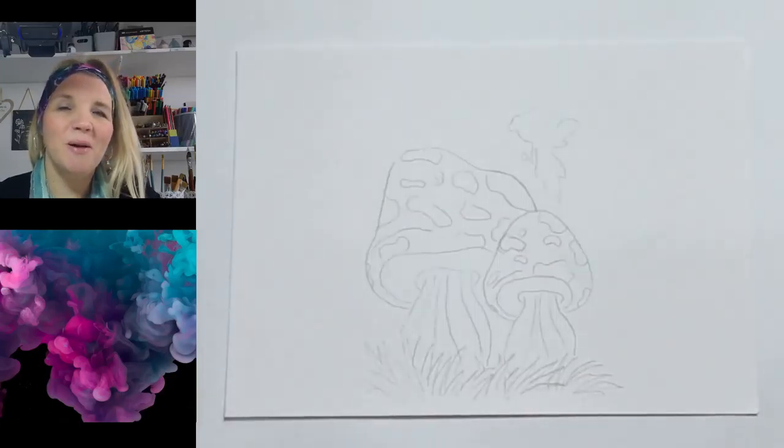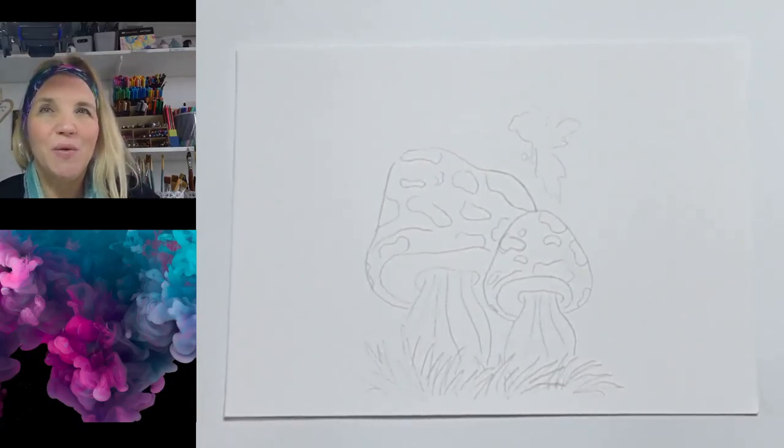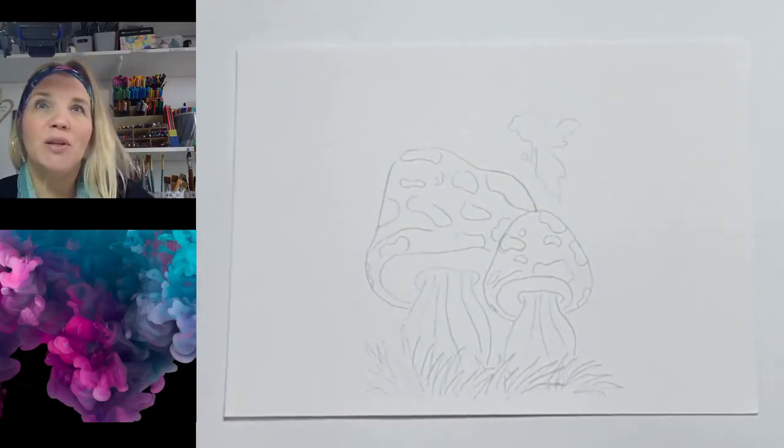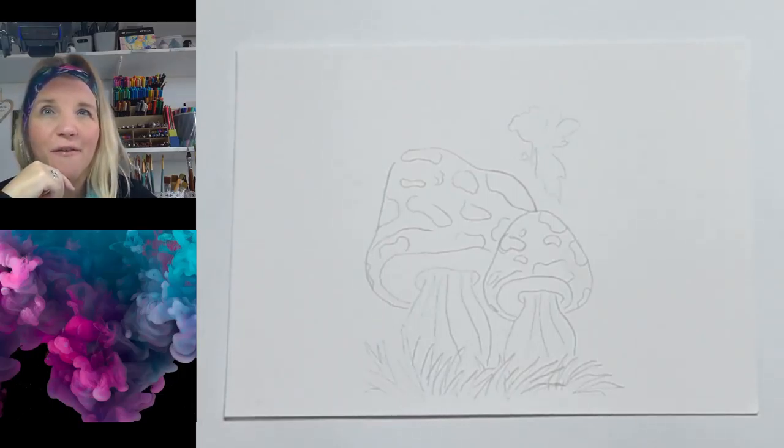Hello and welcome, my wonderful arty crafty people. Thanks for clicking through to this video. We're going to color this drawing of magical mushrooms with pastels. The video showing the drawing process will be linked at the end, so you might want to head over there first and come back.